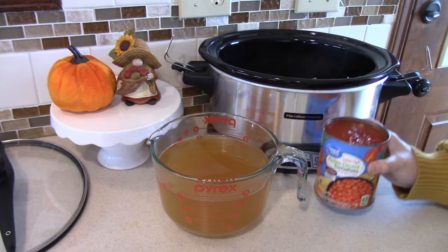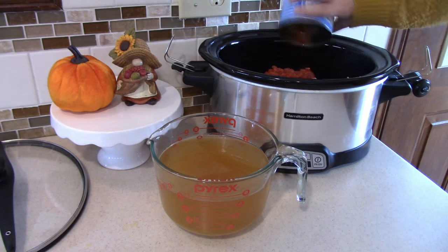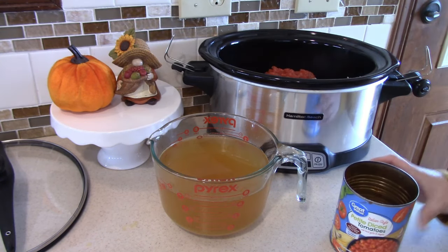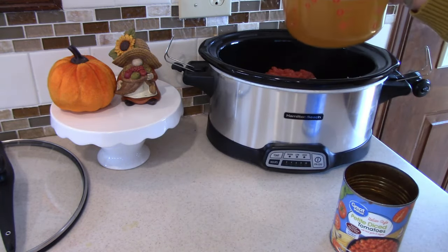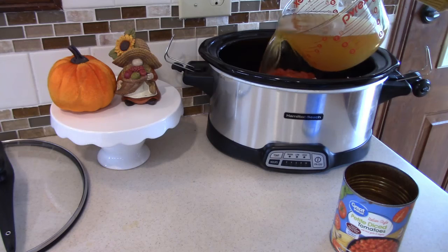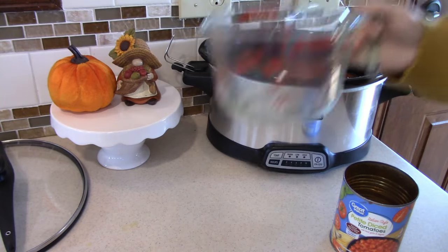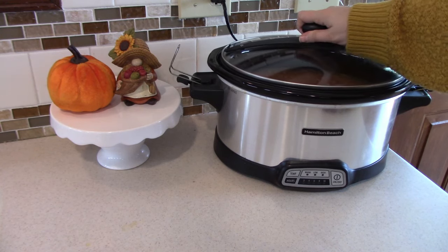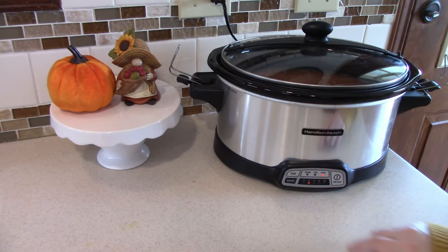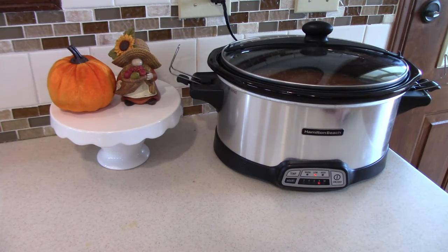I'm adding in this really large can of Italian style diced tomatoes — not draining that. I thought getting the Italian style would add so much flavor. Then we're adding in seven cups of chicken broth. Place the lid on top and get the crock pot turned on. I'm cooking mine on low for about seven to eight hours. If you're in more of a time crunch you can cook it on high for about four to five hours.